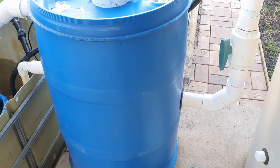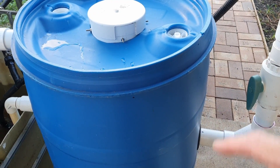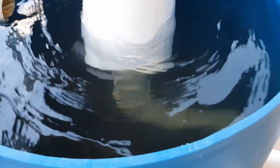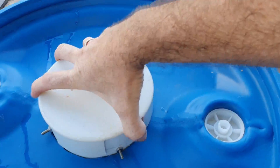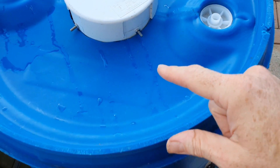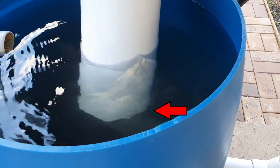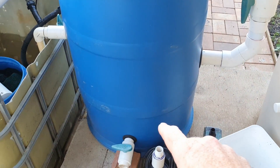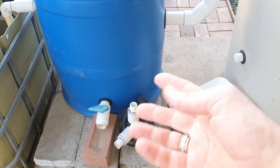The water exits via a uniseal in the side of the tank and down through some pipework into the radial flow settler. The radial flow settler is made out of a 200-liter, roughly 50–55 gallon drum with the lid chopped off. There's a standpipe down the bottom that redirects the flow upwards inside the stilling well, and when the water hits the top of the stilling well it is redirected down the side and towards the base of the settler.